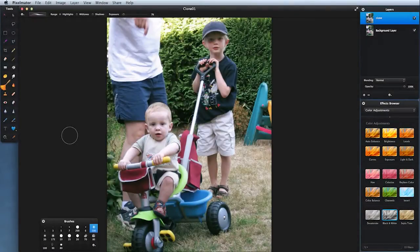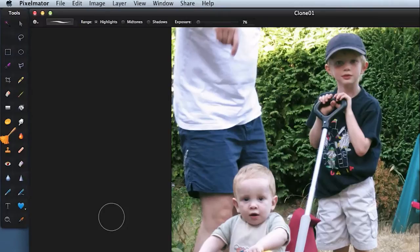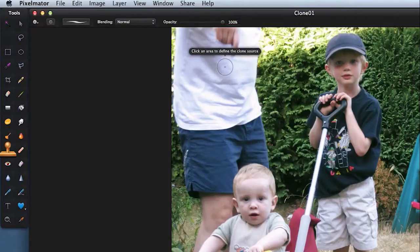Today we're going to be using the clone tool to get rid of things in a picture. Take a look at the top of this photograph — you've got a hand pointing downwards for no good reason. To use the clone tool, found here in the tools palette, click Alt to find an area of the screen you want to copy, then click again to stamp it down somewhere else. And there you go.